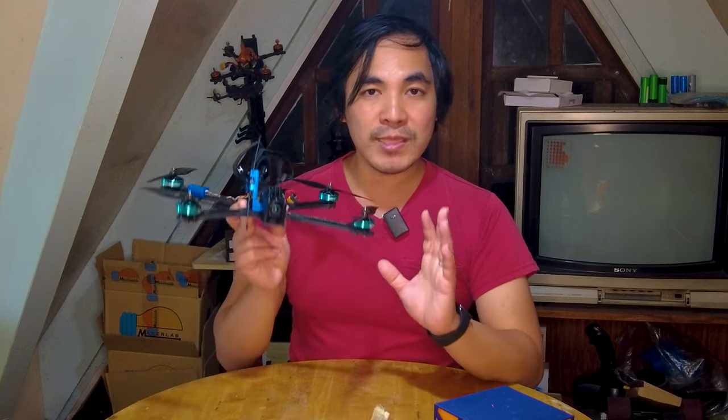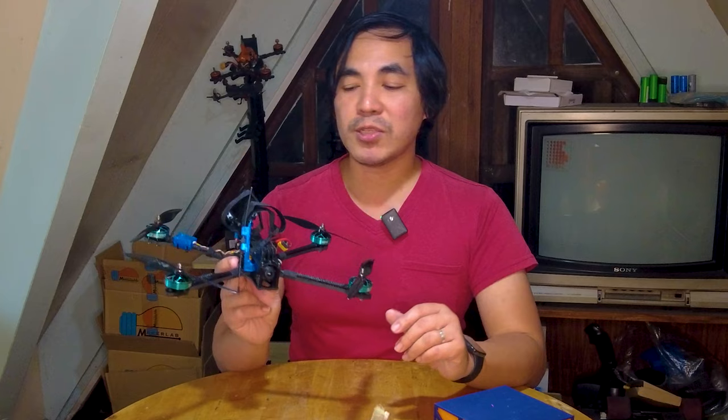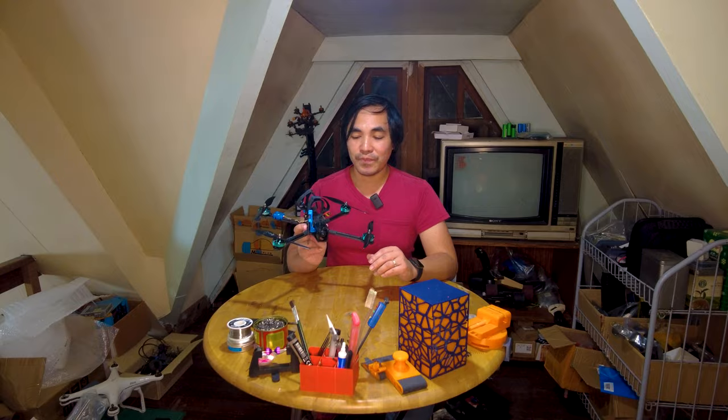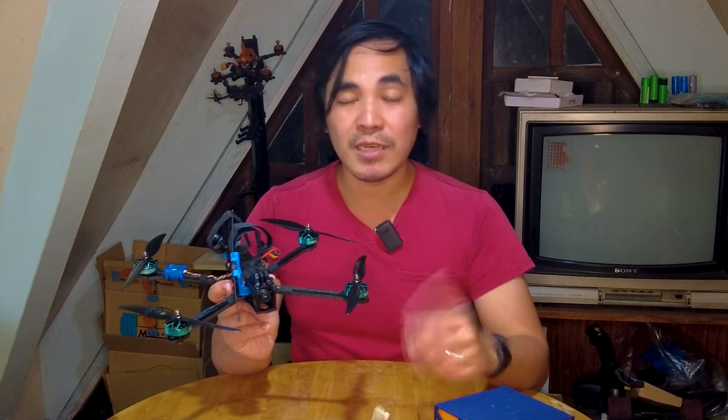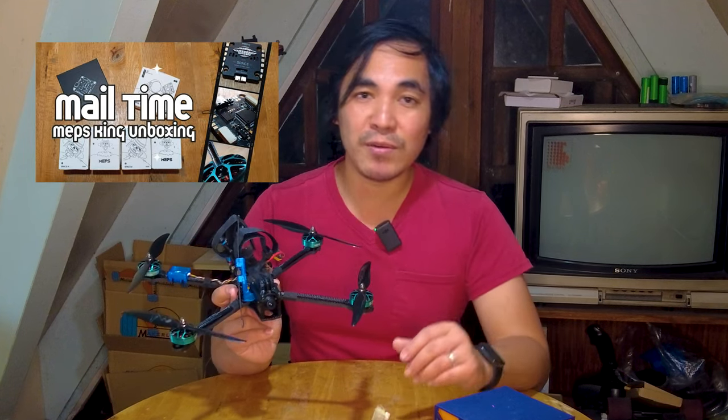I'm going to be taking you on the step-by-step build process on how I built this, as well as some videos at the end of this thing in flight. Now, if you're subscribed to this channel, you might have seen my unboxing video of some MEPS parts that I received back in November. And I made that video in December.